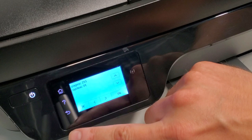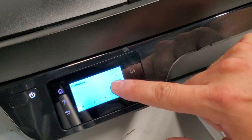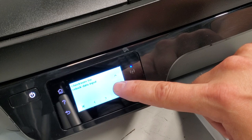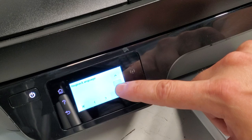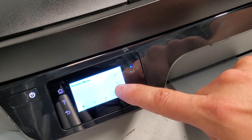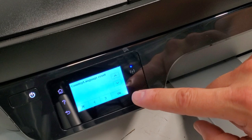A lot of times you would want to use this if you want to reset the printer for whatever reason. So let's go back, press OK, and go back to the main menu to see if that reset option is available — there's lots of stuff on here.